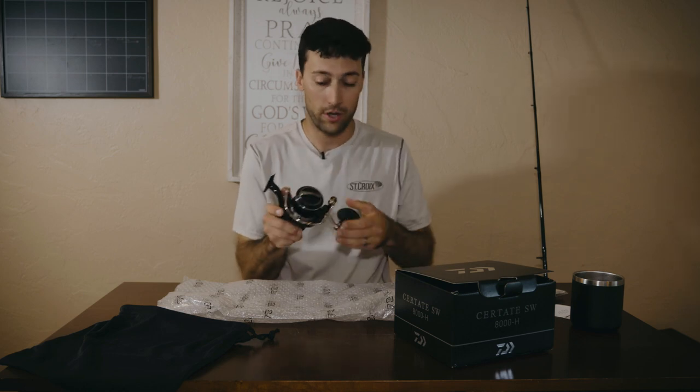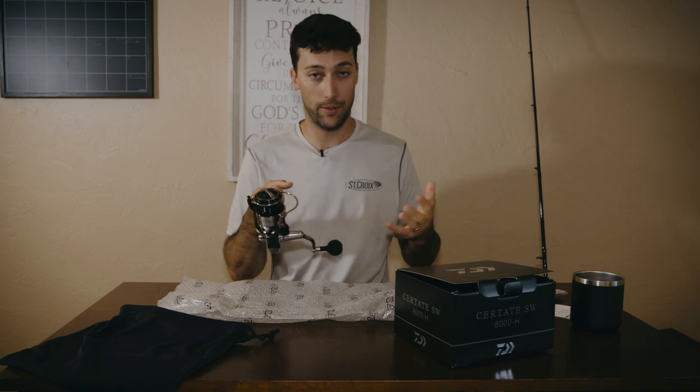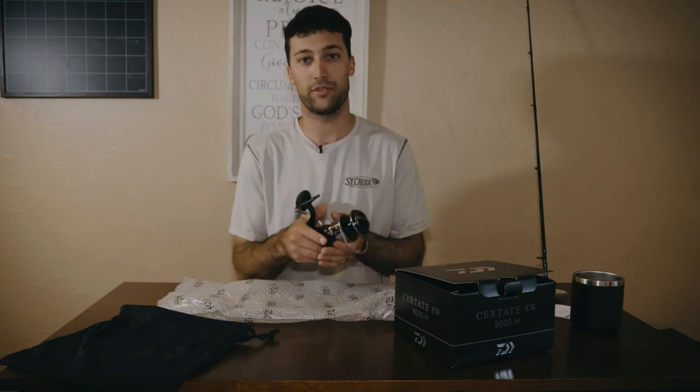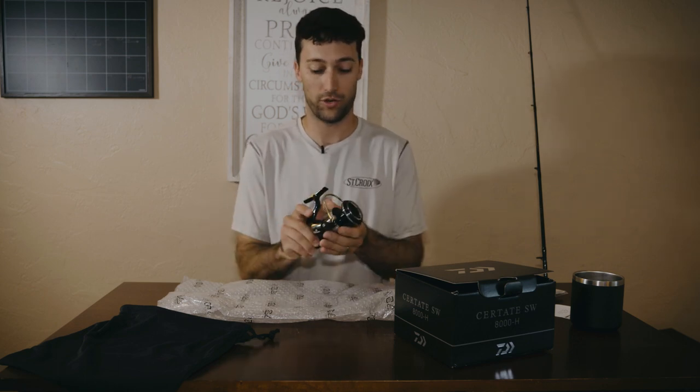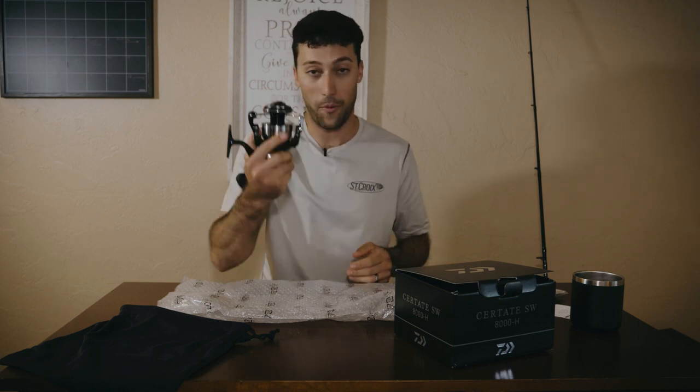This is using their Zaion material — basically carbon fiber — whereas the Saltiga, the reel above this one, has an aluminum rotor. So it's a stronger rotor probably, but it's not as light. It's probably a little more rigid, but it is a little bit harder to turn. Which means the Certate is going to be an easier reel to turn the handle on. So if you're throwing a lot of swimbaits, lipped plugs, poppers — Australian guys throw a lot of poppers — this might be a better reel for throwing lures. Not only is it lighter at about 1.1 ounces less, the biggest difference is going to be in line pickup. When you're reeling against a swimbait or a lipped plug, this reel will feel smoother because it has a lighter rotor. And that was all the difference for me — that is why I wanted to get this reel.